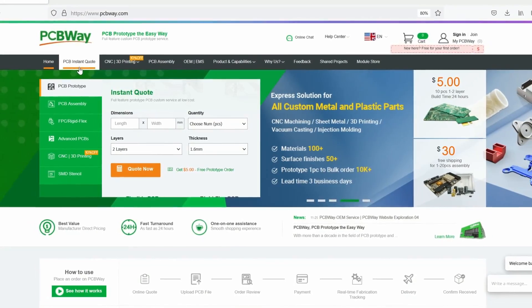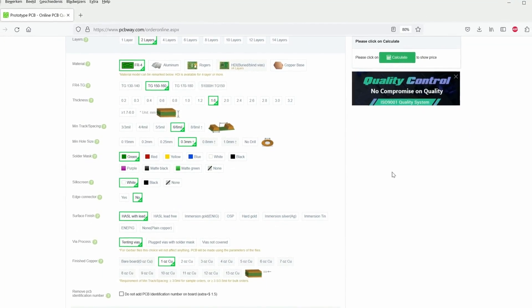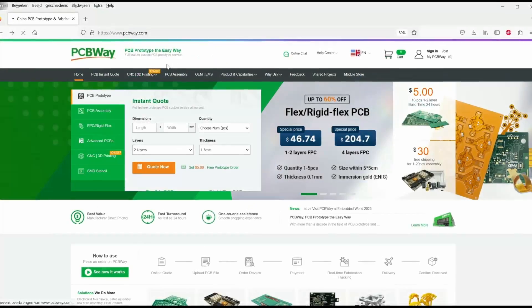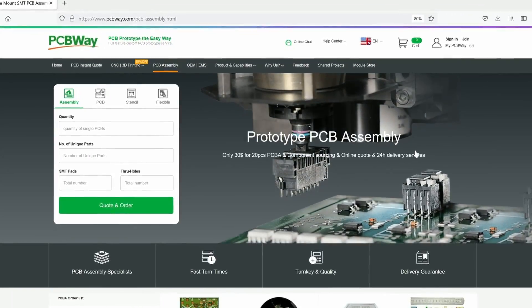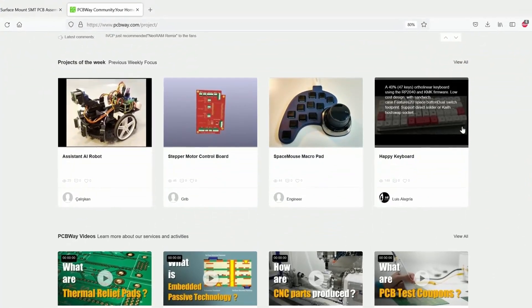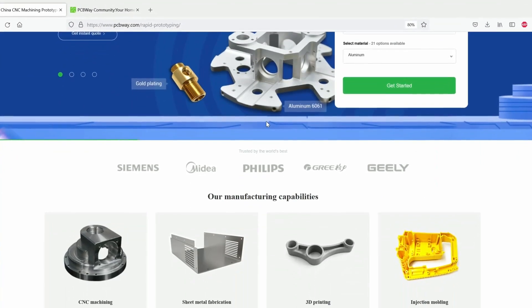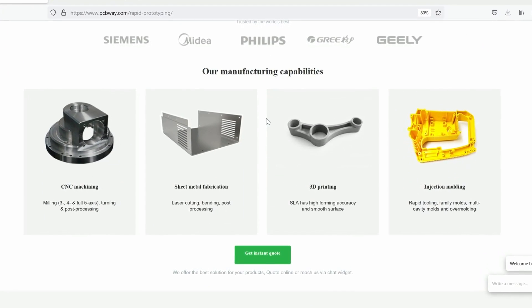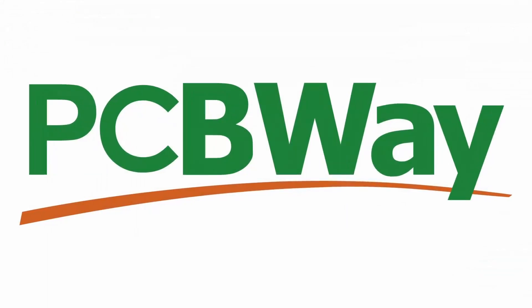This video is sponsored by PCBWay.com, the world's go-to supplier for premium custom circuit boards. Tell us what you need, then let us design and manufacture your PCBs to the highest level. Low print runs and 24-hour turnarounds with assembly starting from just $5. Get an instant quote and join our online community at PCBWay.com.